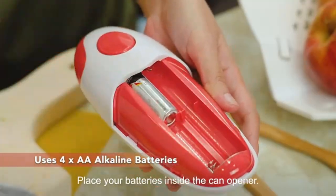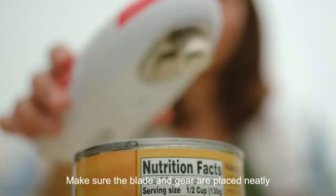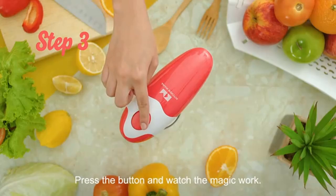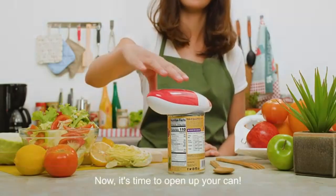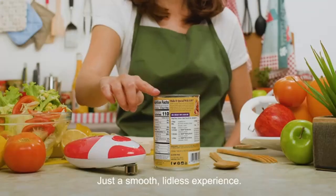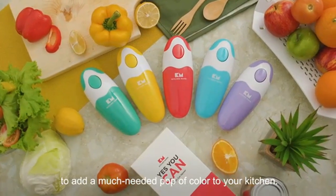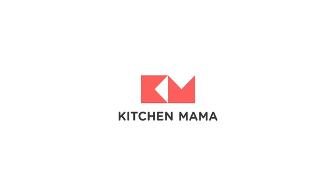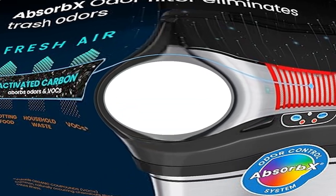Stop trash odors — one natural carbon odor filter is included to absorb and neutralize trash odors for a fresh and clean-smelling home. Extra-long battery life: only draws power as needed, with 3x battery life of other sensor cans. Uses 4D size batteries (not included) and can last up to 1.5 years. Two power options: powered by batteries or optional AC adapter sold separately.